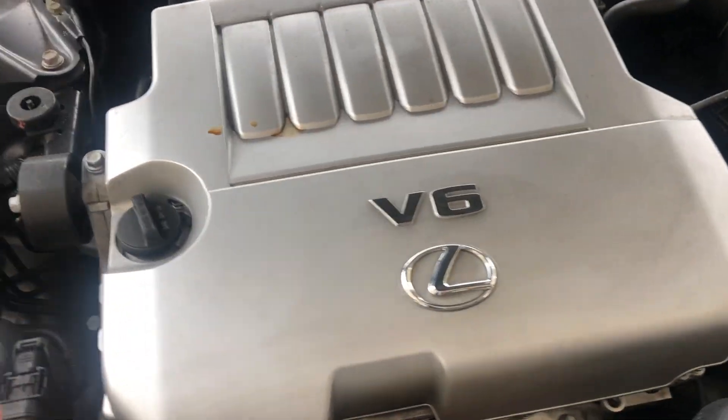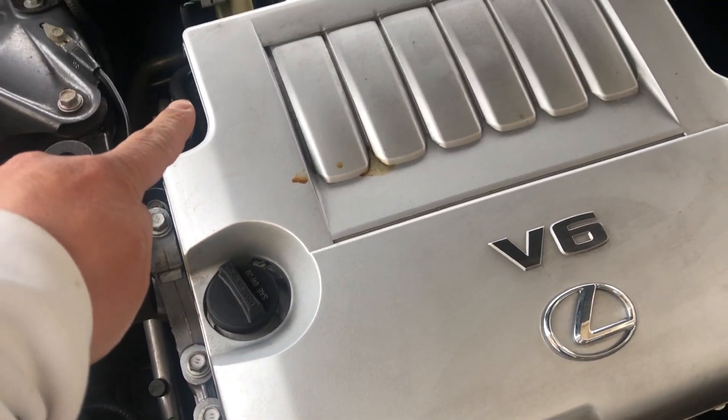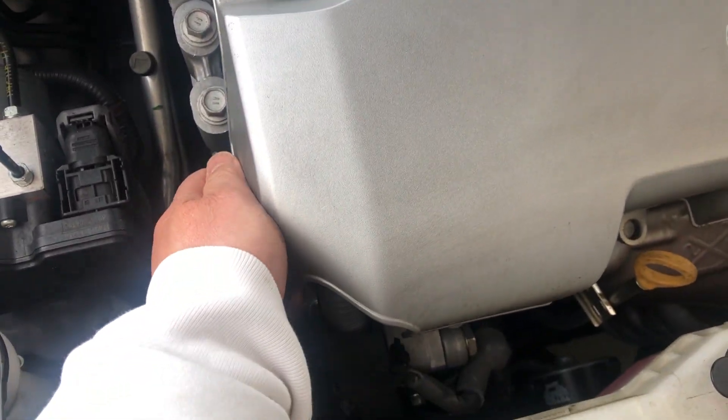Before we get started, I do want to point out a few things before we lift the cover up. This one has only two mounting points that are working. Some vehicles have four and some may have more, and each vehicle may be a little different.